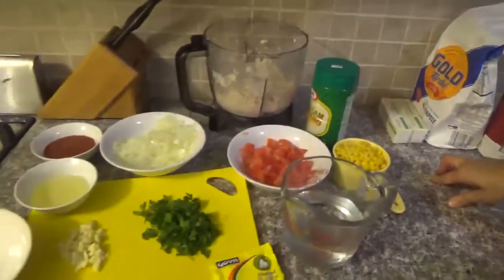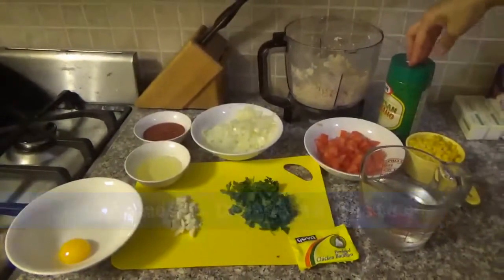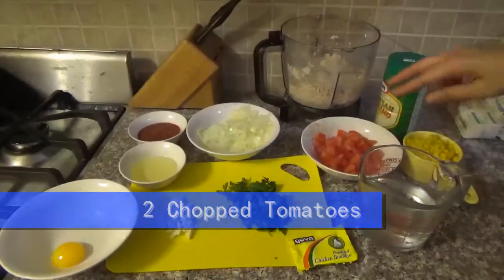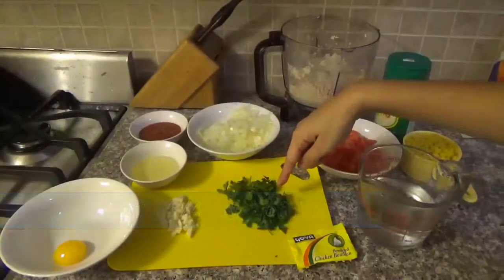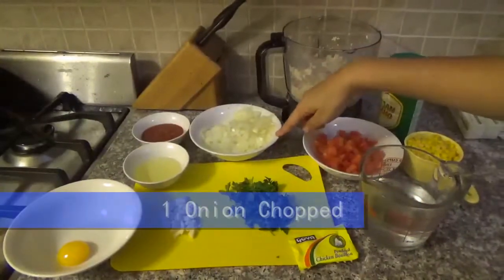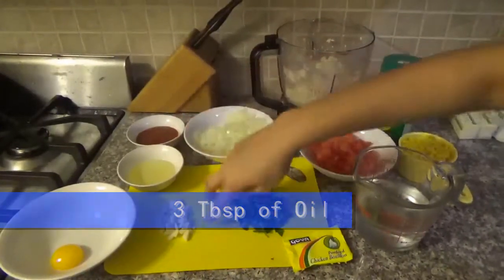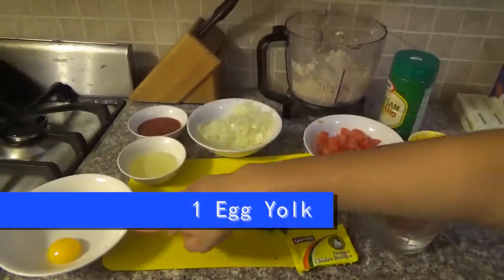For the filling you're going to need: 1 chicken breast cooked and shredded, parmesan cheese to taste, 1 cup of cooked corn, 2 chopped tomatoes, 1 and a quarter cup of water, parsley to taste, 1 chicken bouillon, 1 onion chopped, 3 tablespoons of tomato sauce, 3 tablespoons of oil, 2 garlic cloves chopped, and 1 egg yolk for brushing.